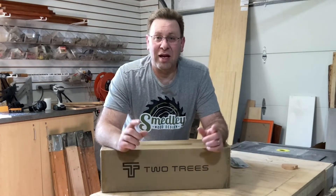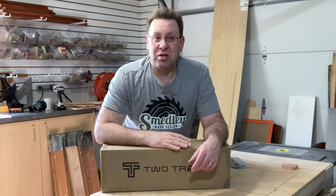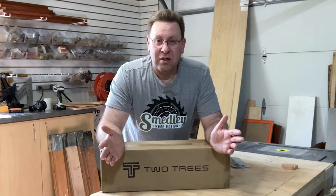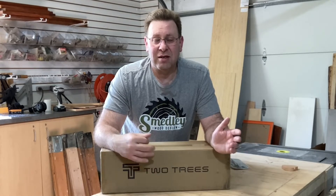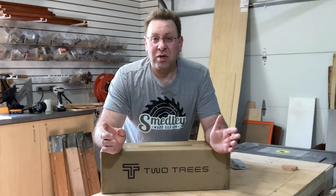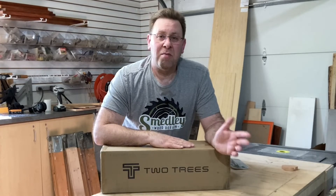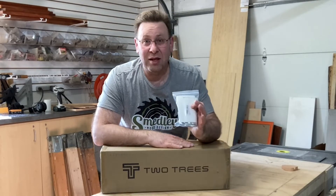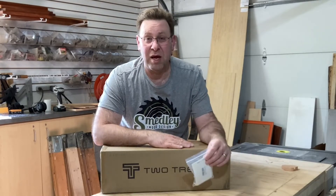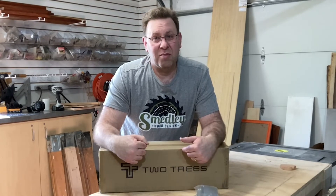Another thing I liked — I came across a YouTube video where they added limit switches to this laser, which I thought was great. In this video, I'm not going to show you how to build it; Two Trees does a great job at that. What I am going to do is build this off-screen, come back and give my thoughts, and also add the limit switches. These are $10 from Amazon.